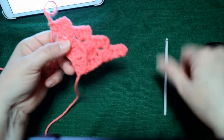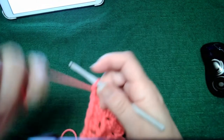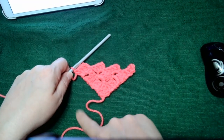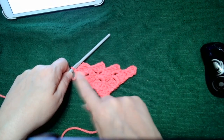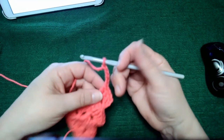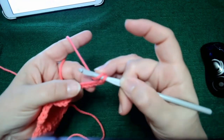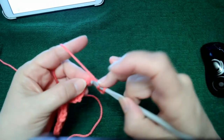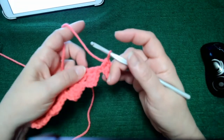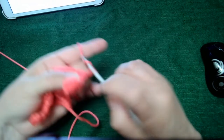This continues until you get to where you need to decrease. I'm going to show you how to decrease. Looking at the pattern I'm using, it's a five-by-seven project, and after row five it says to decrease on the left. So I'm going to do row five — we need five blocks on there. I'll flip my project upward, join it with a slip stitch, and continue with another block.